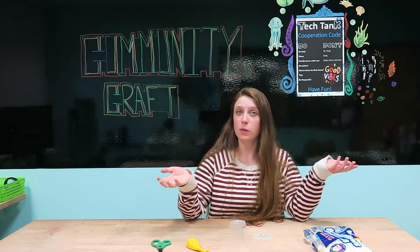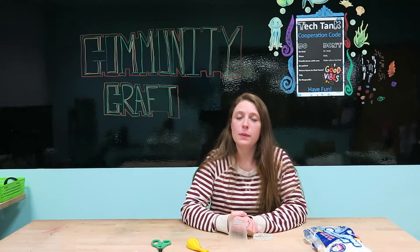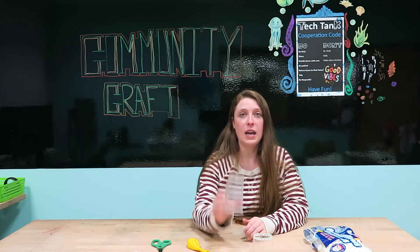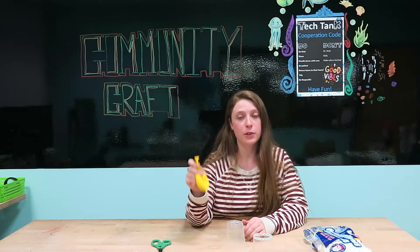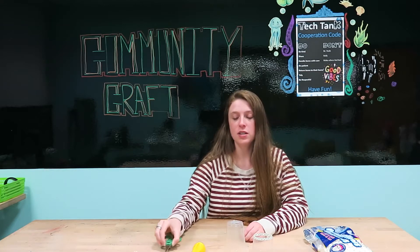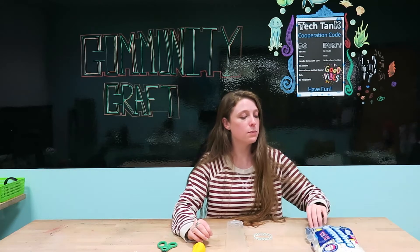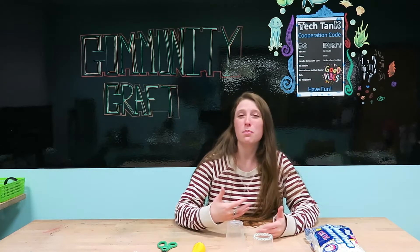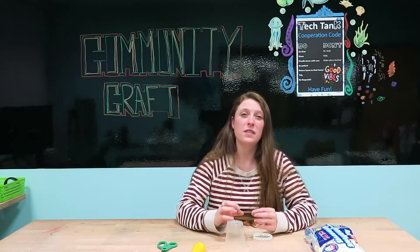Hello everybody and welcome to Community Craft. This week we are going to be making a marshmallow launcher. The things you need are a plastic cup, a balloon, some scissors, and some mini marshmallows, regular sized marshmallows, or anything small enough to launch out of a cup like pom-poms or any other small craft items.